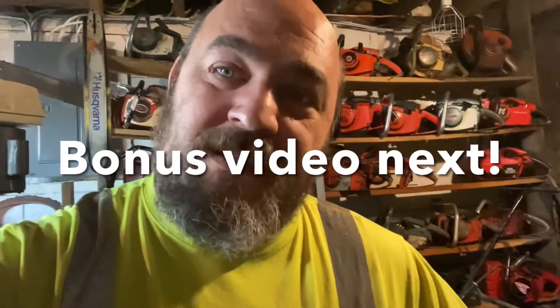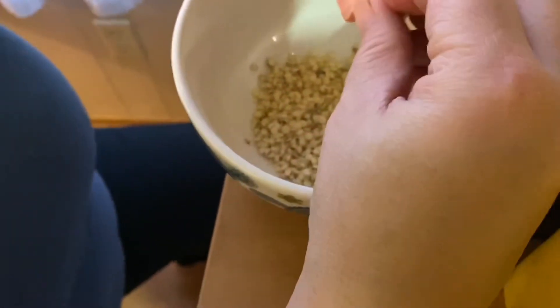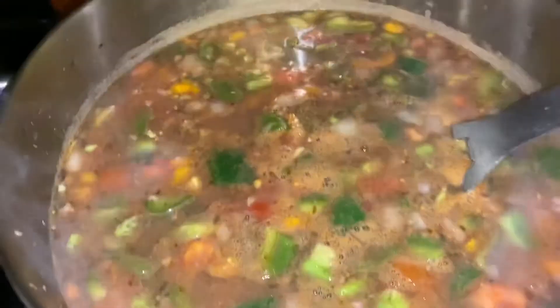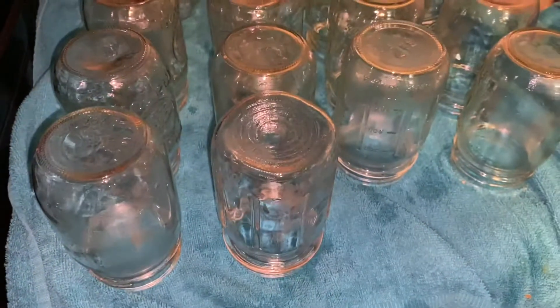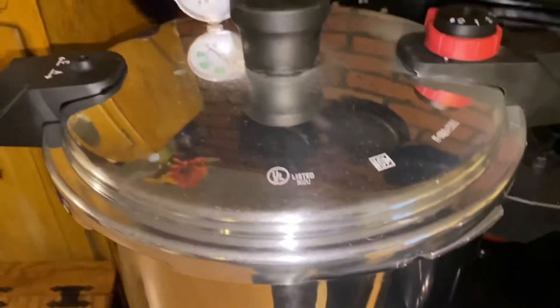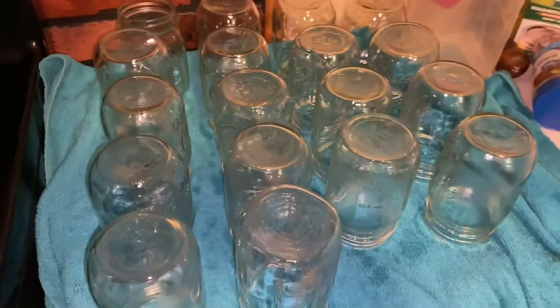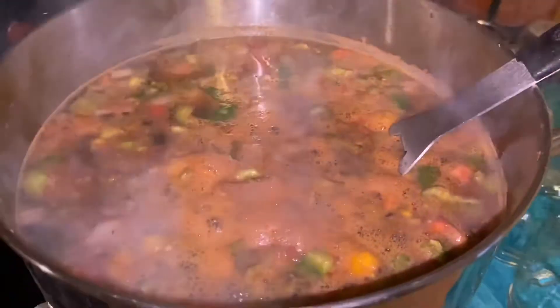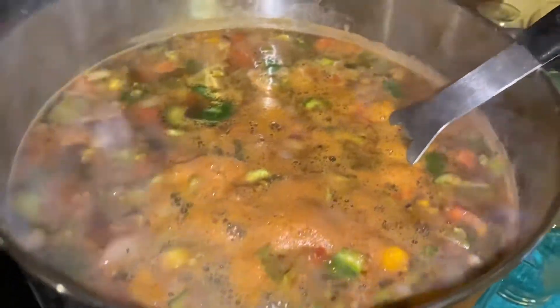All we got to do now is feed it. Boy, if you could smell my kitchen right now — oh yeah, that's deer meat. There's my missus, she's keeping the seeds from the green peppers so we can plant some next year. That's 100% deer meat in there. I got 18 pints sitting here ready to go. I don't think it's all going to fit, but we'll find out.